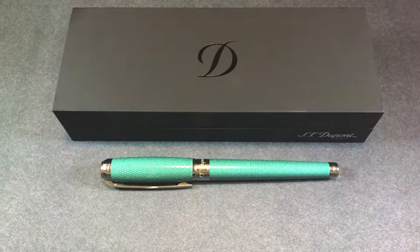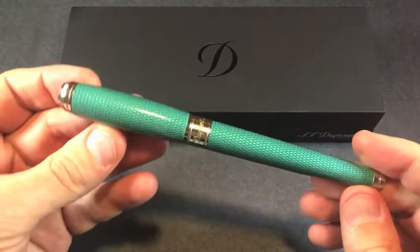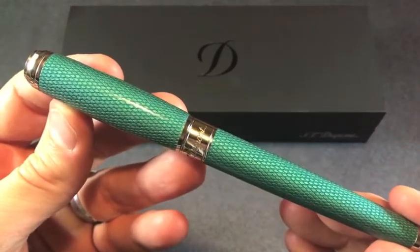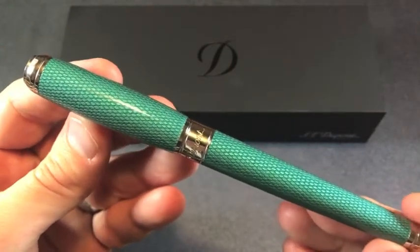Greetings, this is Brandon with Primarily Pens. Today I have an S.T. Dupont Line D Diamond Galoche in large. This pen came to the US in three different colors: the aquamarine that I have here in palladium trim, a sapphire also in palladium trim, and a ruby red in gold trim.